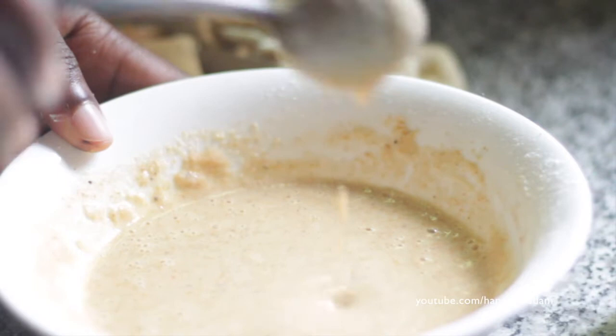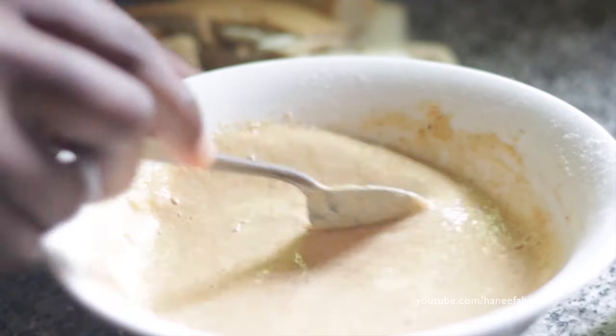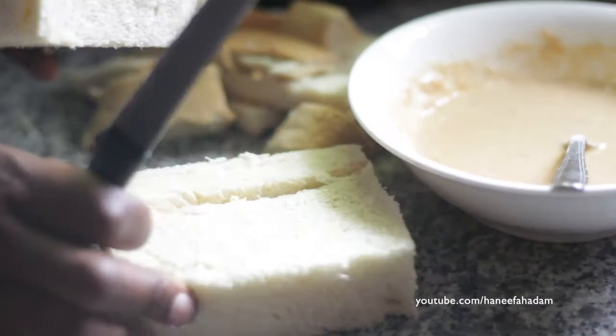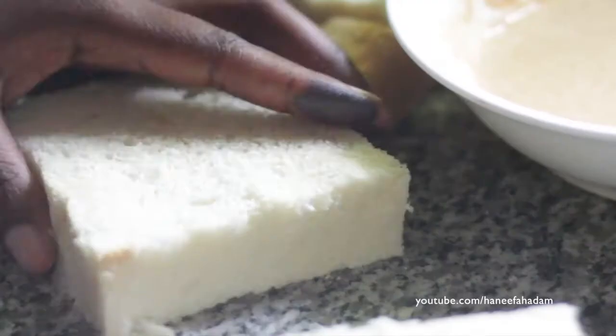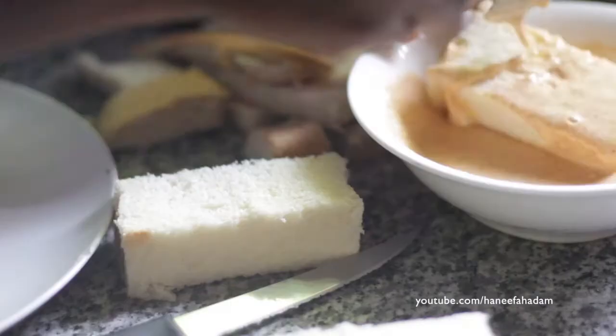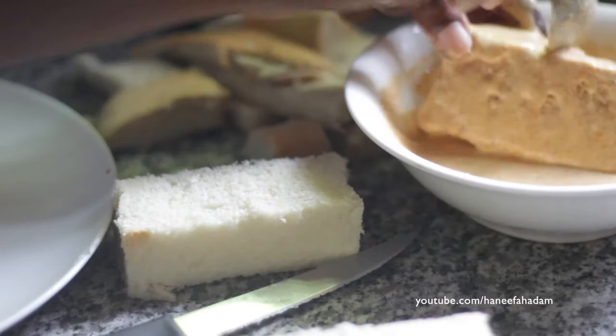You need akara mix — it has to be this consistency, not too thick and not too watery. You already have the bread you want to use for the toast. Make sure the slices are thick so that they will be nice and crunchy on the outside when they fry.